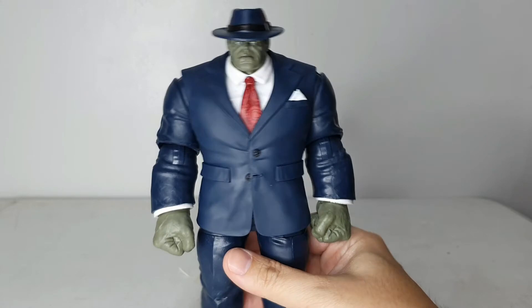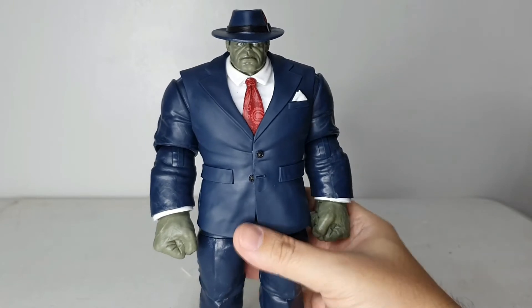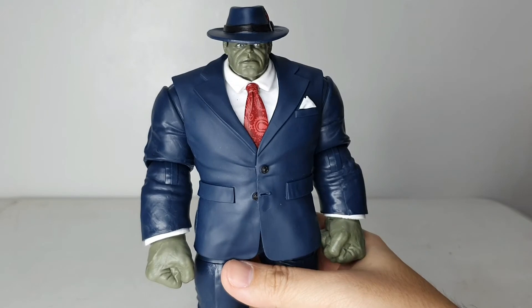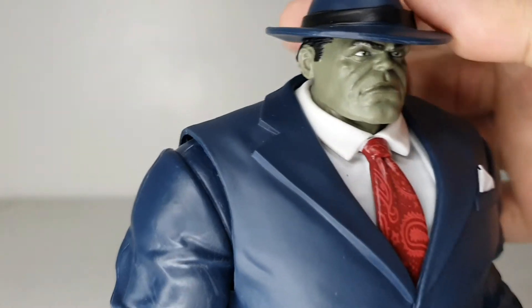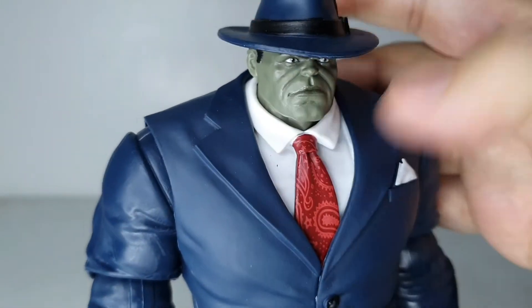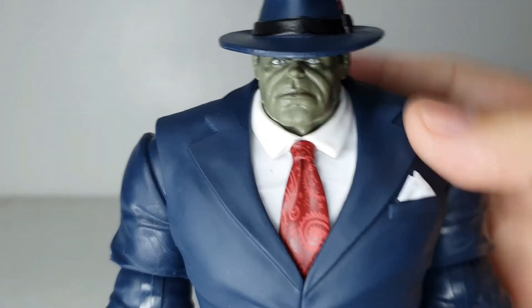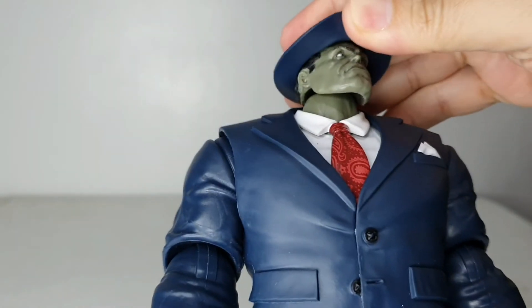This is a buff figure. I'm a sucker for Marvel Legends figures in suits, so I've been collecting them and this is no different. He looks really very gentlemanly. He's Hulk with what I'd call a fedora hat — or maybe a Michael Jackson hat. He looks very formal, very dapper.